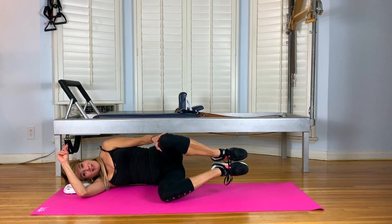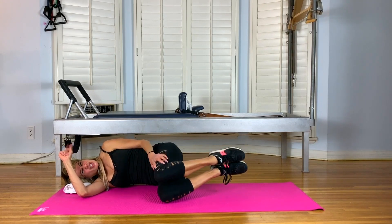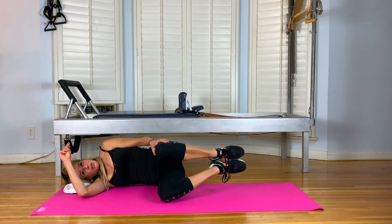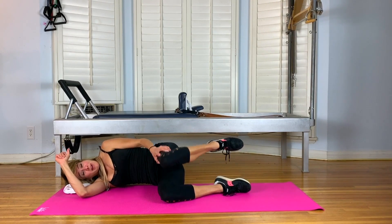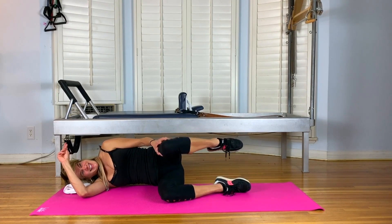Lift your heels and lift the top knee — same move, but a little variation. And eight, seven, four. You can just keep the breath long. Two. Drop your bottom foot. Lift the top. Nine, and eight. Squeeze the bottom, not the face. Six. Five. Four.